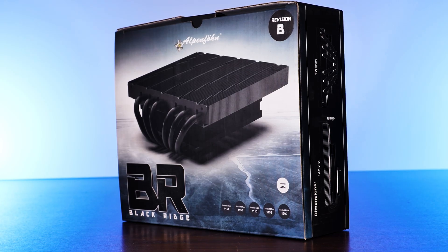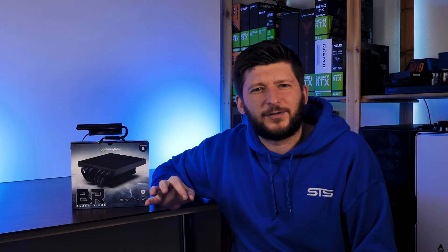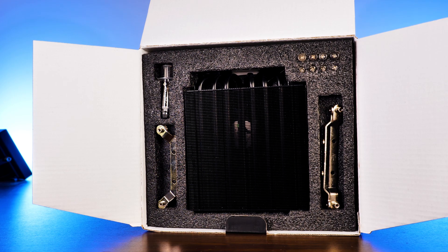Before we get into any specifics, let's go over the standard stuff — out of the box. The Black Ridge comes in neat packaging where every screw got its own little spot in the styrofoam. Very, very satisfying.